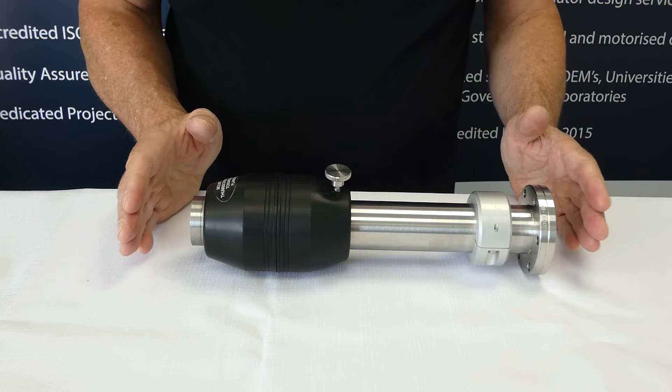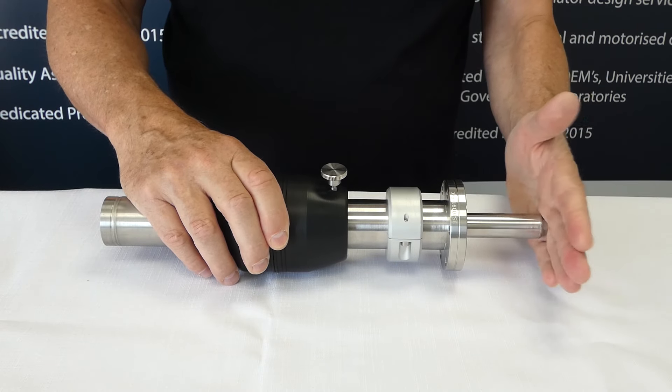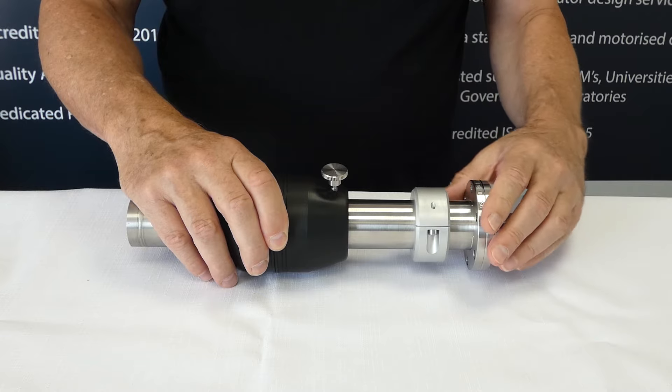That is what it should look like when it is originally set up. So if this does decouple while it is in the vacuum, you have to have something at this end that you can push against so you can load the magnets back on again.